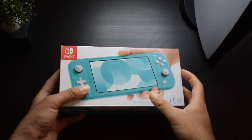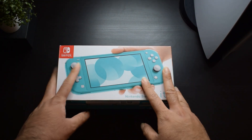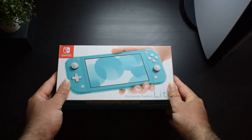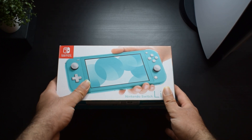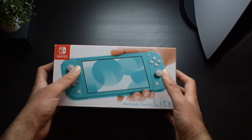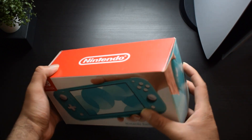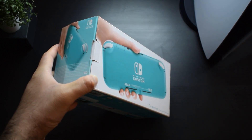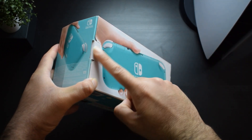First of all, let's do the unboxing — let's see what you get in the box. Here you will find the box. There is a brand new Nintendo Switch Lite on the front, and the color is shown. I have purchased the turquoise color because I think it's the best. Let's open this box.